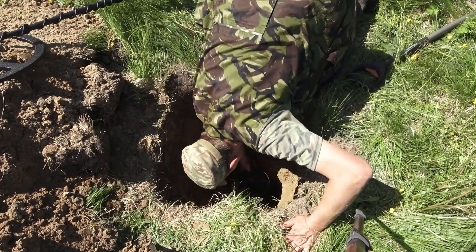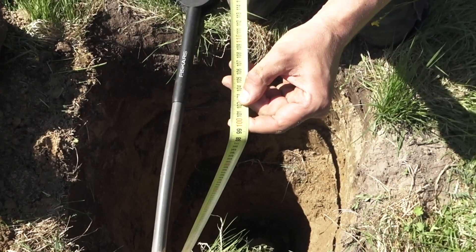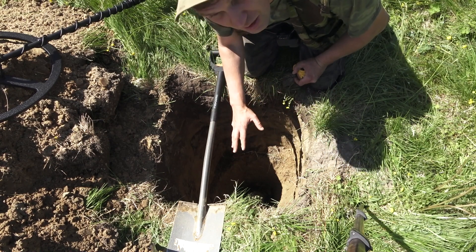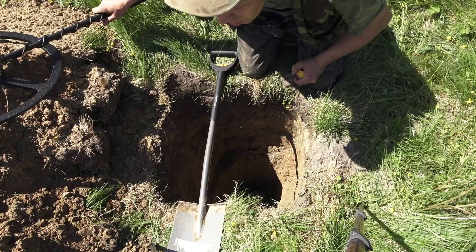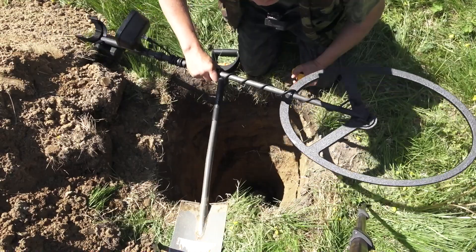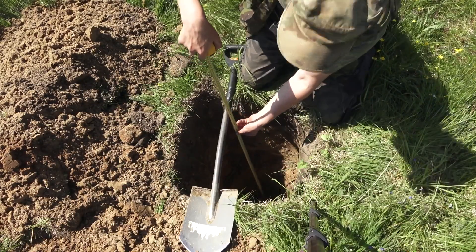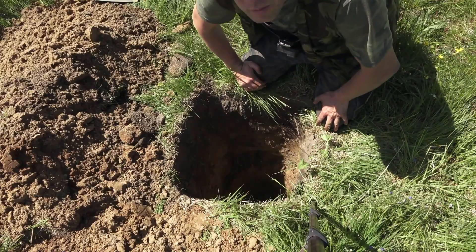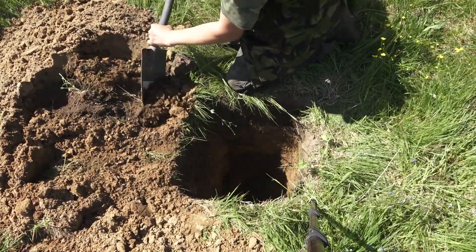Now I put the German helmet in the pit and check how deep it is — the helmet also lies at a depth of one meter. The first hole contains the largest object, the second pit contains a medium-sized object, and the third pit contains the smallest object. This metal detector is designed to search for large objects at great depths. Now I put the aluminum flask in the hole and measure the depth — I am surprised, the depth is also one meter. It will be very interesting whether the Golden Mask Deep Hunter Mobile Street will be able to find this object.